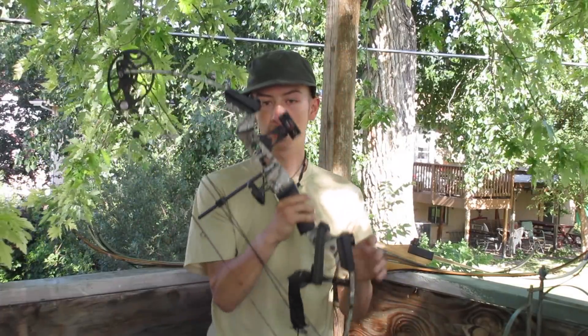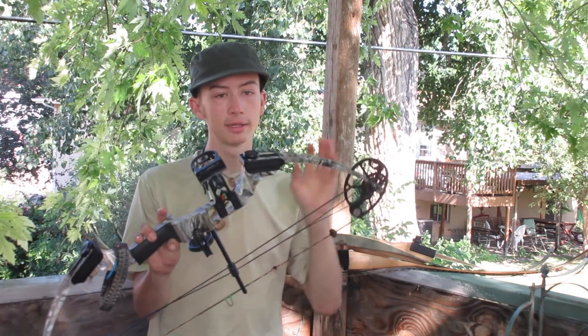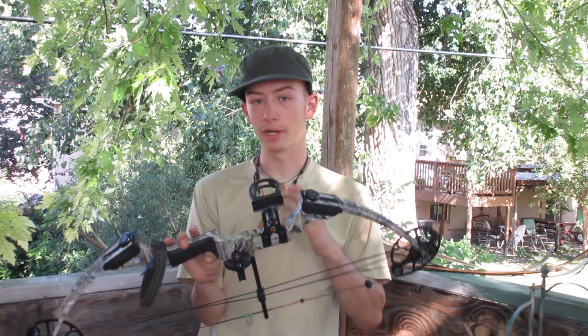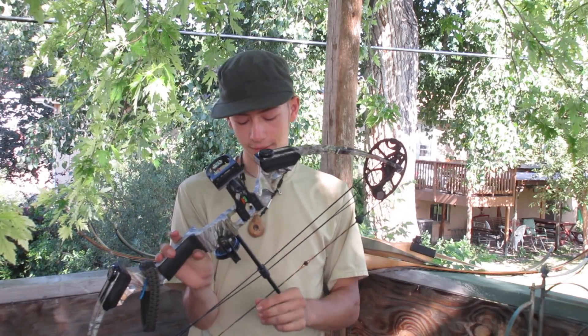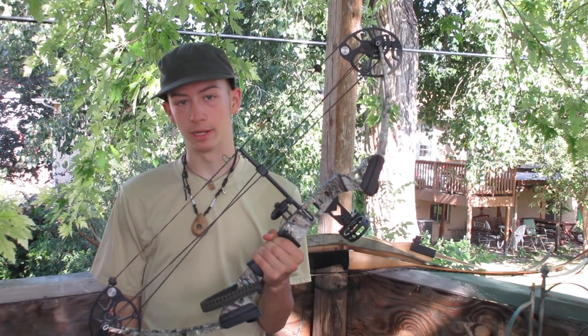So real quick, compound bows — it's just a matter of opinion and taste. I think instinctive archery is more fun. Some people like compound archery more; I do still like my compound and I still shoot it, it's just less fun for me. So again, I recommend a recurve. If you like a compound, be prepared to drop some big bucks on it.